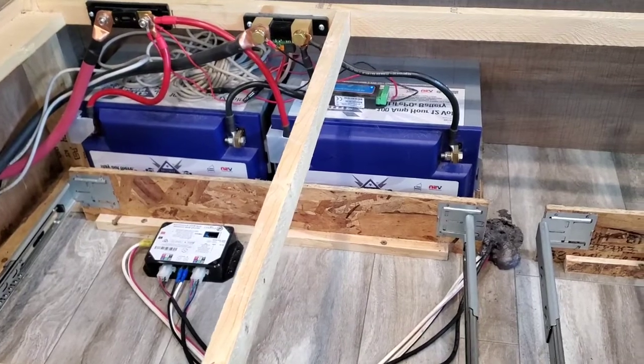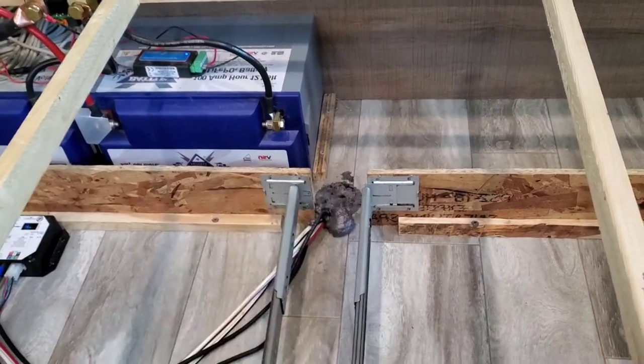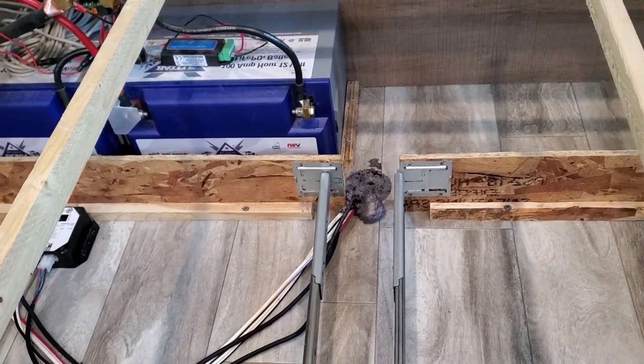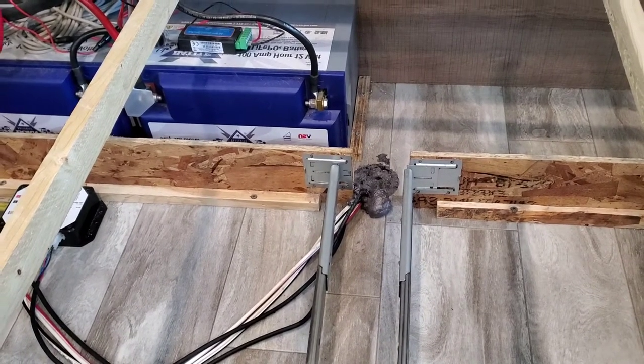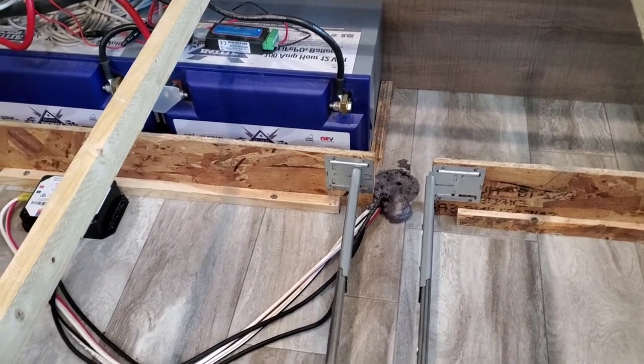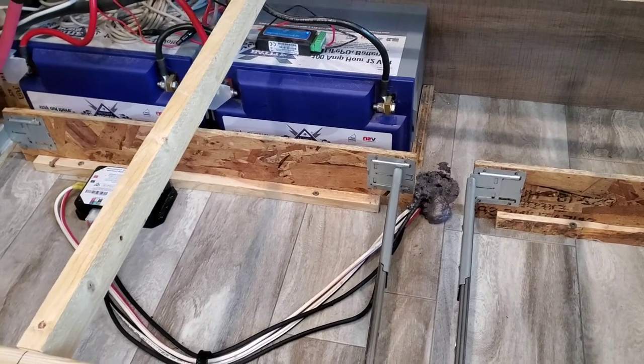So that's the first thing to keep in mind: have the right batteries. Number two, take your couch off. Number three, take the foam out from that hole right here. Now we're going to go outside and I'm going to show you what's required on the outside and underneath your camper as well.